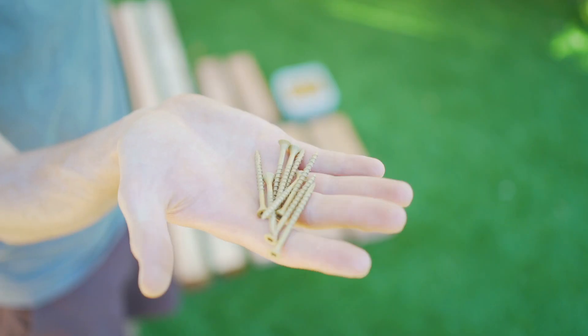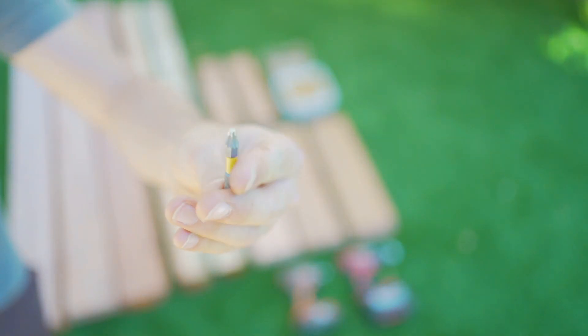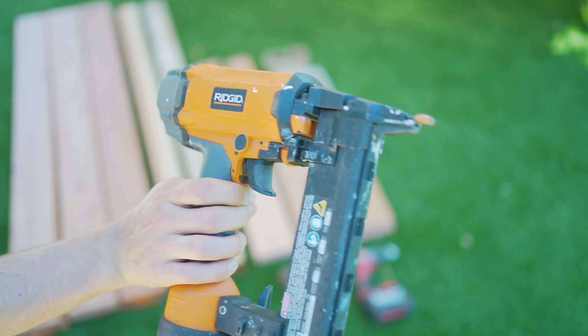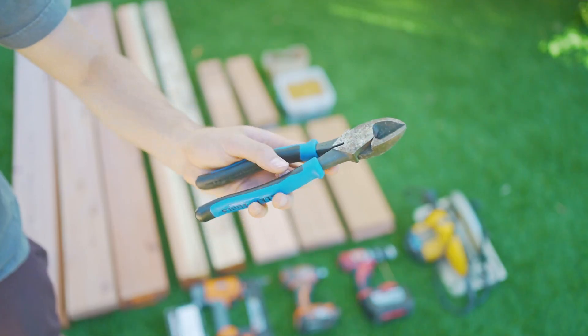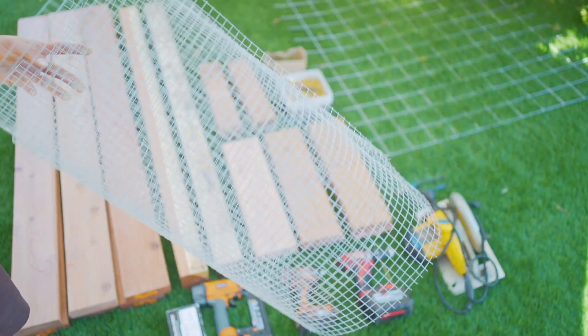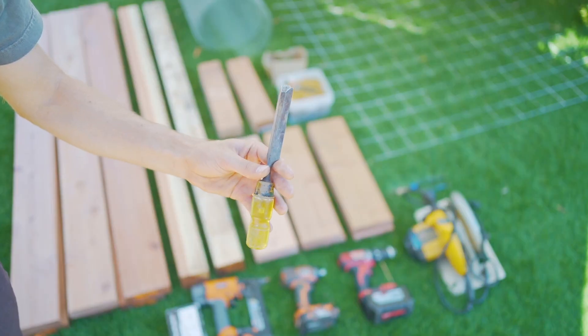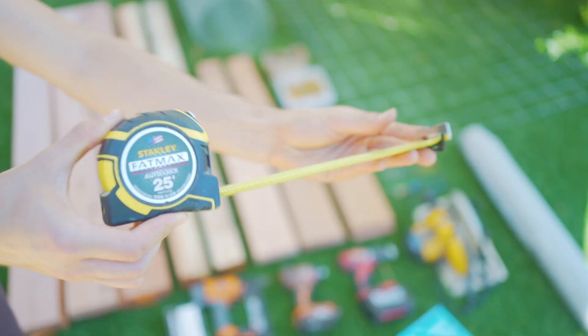We'll also be using three and two inch deck screws, a drill with a drill bit, an impact driver with a T-star bit, a staple gun with some one inch electro galvanized staples, a circular saw, wire cutters, livestock panel, six inch power lags, hardware cloth, a chisel, weed shield, speed square, a tape measure, and some clamps too.